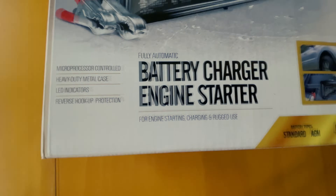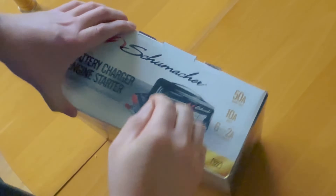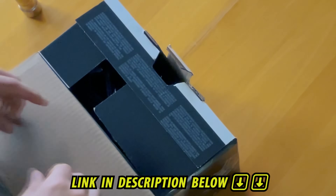This is the Schumacher SC1361 fully automatic battery charger that I picked up on sale off of Amazon. It's relatively inexpensive, and I've linked it below in the description. Make sure to check it out.